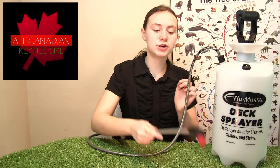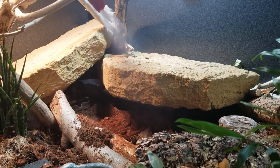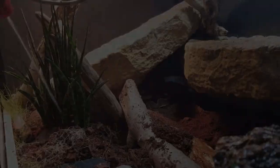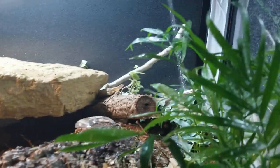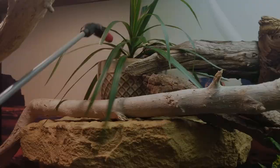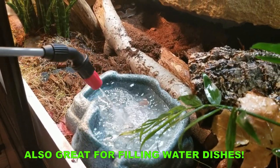It also has an adjustable stream, so you can have either a fine spray for adding some nice water into the air for humidity, or a more direct thin stream. And lastly, this is readily available — we got ours at Home Depot for around $25, so they're pretty reasonable for cost too.